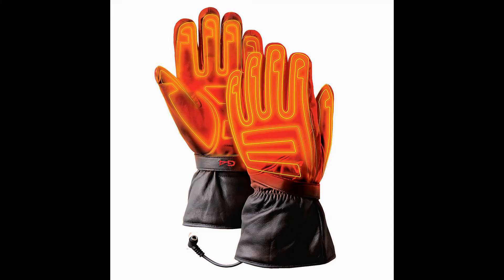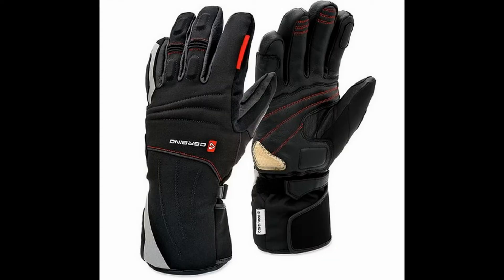They are insulated and water-resistant. 100% leather construction provides a great fit and the basic protection you need for all types of riding. Microwire heating throughout, including the top and bottom of each finger.